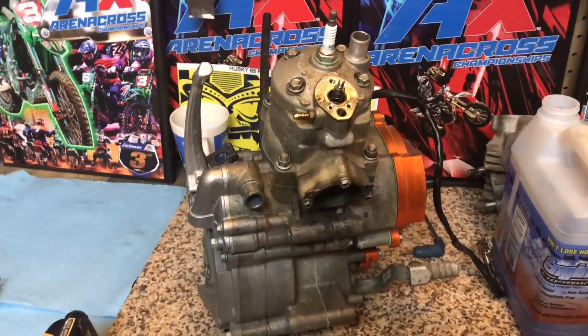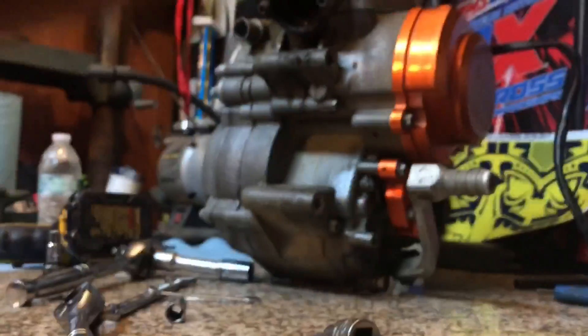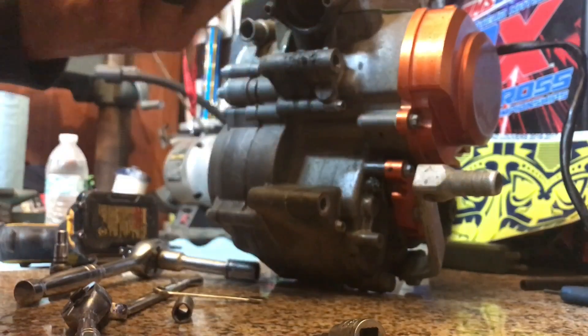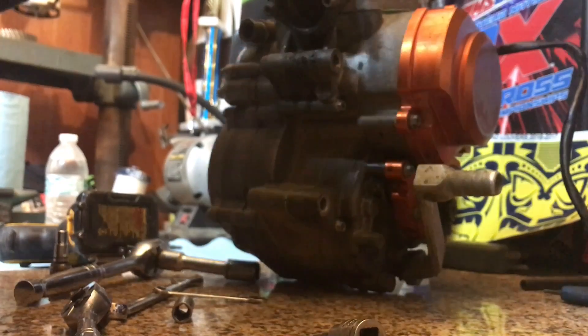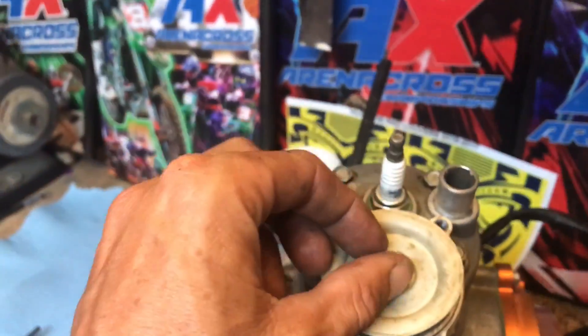Here we have the KTM 65 that we're rebuilding. I got a little ahead of myself — I was excited to get this thing going. The first thing you want to do is release the six millimeter bolts on the clamshell, which is for the power valve. There are three six millimeter bolts, then you move to an eight millimeter that sits on top of the diaphragm at the bottom of the clamshell. When removing the power valve, if you just crank on it, you're gonna break it.